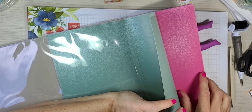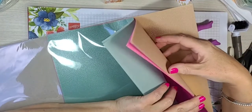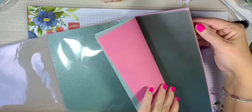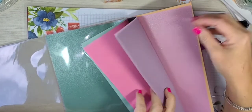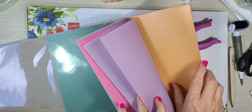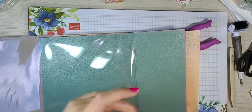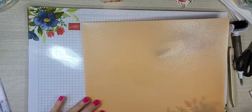The in-colors are: Soft Succulent, Polished Pink, Evening Evergreen, Fresh Freesia, and Pale Papaya. Pale Papaya is actually my favorite one out of everything. You get two of each in-color and seriously this will last you a while. I'm just going to cut off a small piece — just big enough for this back piece, maybe about a two to three inch piece.